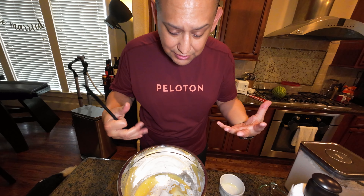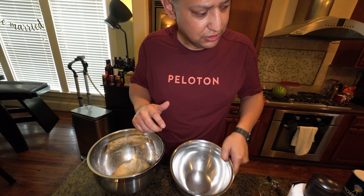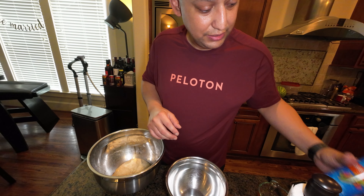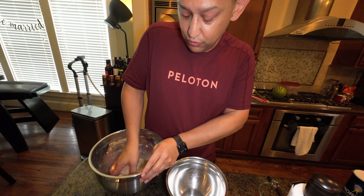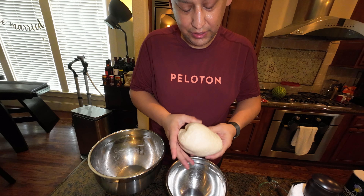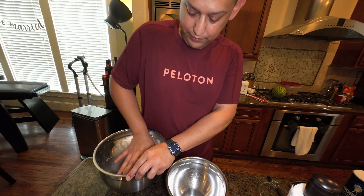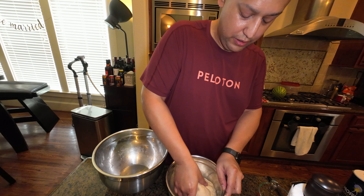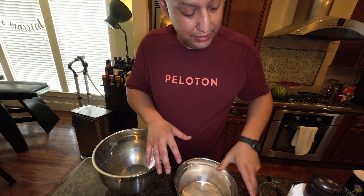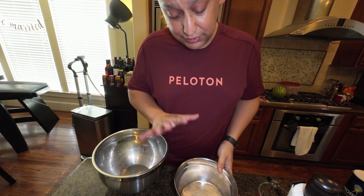It needs to sit there and rise basically. I have a little spray oil — a neutral oil, vegetable oil. My dough, I've kneaded it for about seven minutes. Feels and smells really good. Get a little bit of oil on the top too. Now it's sitting in here, I'm going to put a plate on it. It is 8:22 in the morning. I don't plan on touching this until at least three or four in the afternoon. So this part is done.